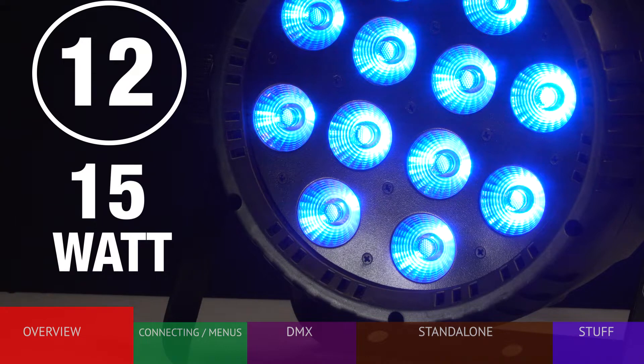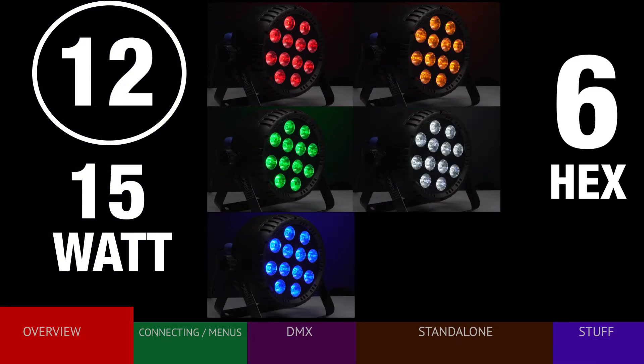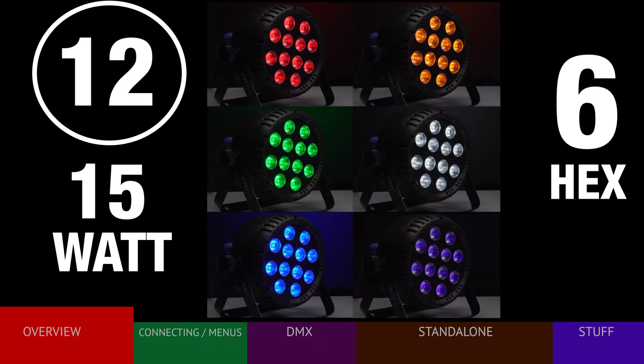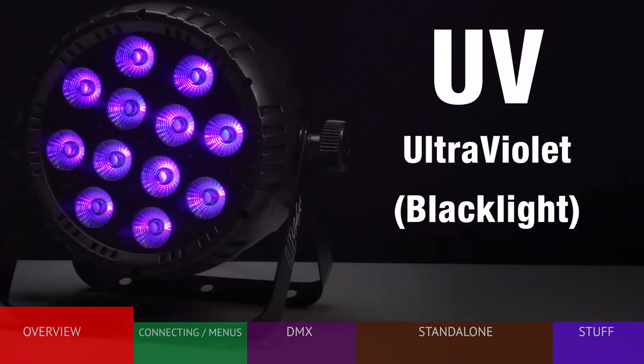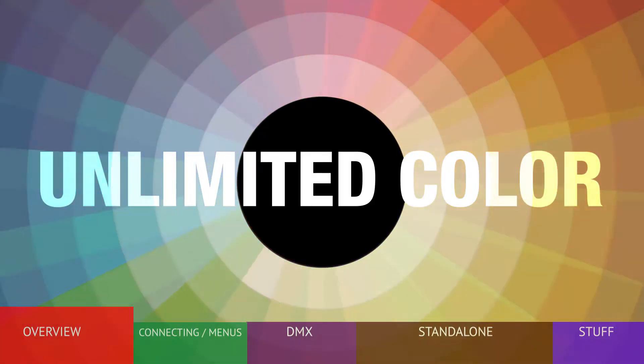Each LED is capable of producing red, green, blue, amber, white, and UV — or ultraviolet — more commonly recognized as blacklight. The ability of the fixture to blend these colors represents virtually limitless color choices.